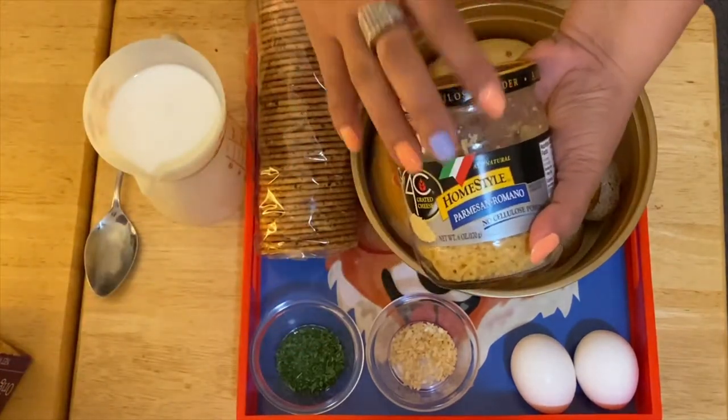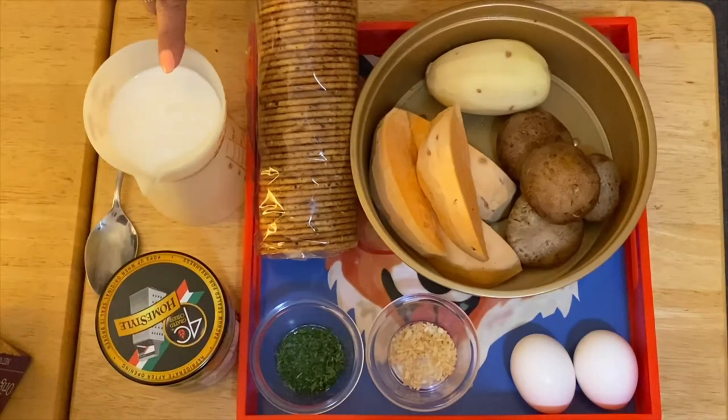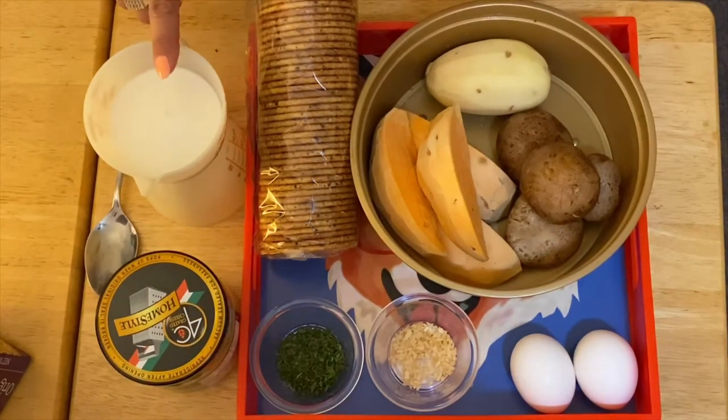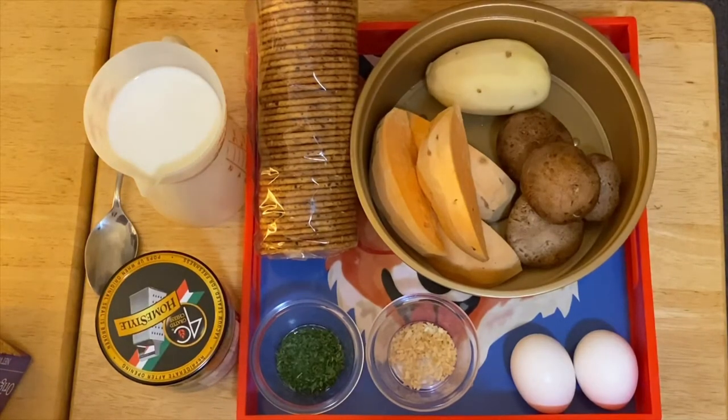I also have parmesan romano cheese and half a cup of whole milk. I experimented with this recipe and it is really amazing.